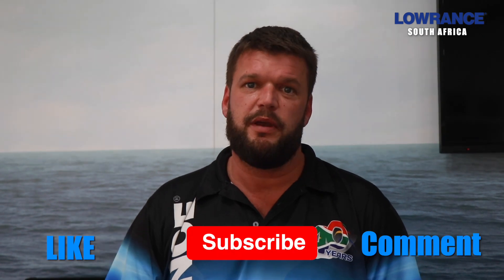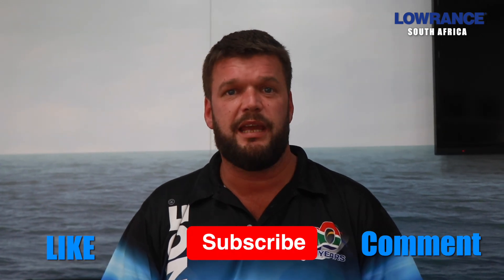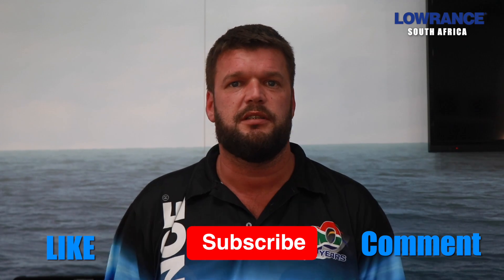Hey guys, John from Lowrance. Thanks for watching the Lowrance YouTube channel. Please remember to like, subscribe and leave a comment in the box if you want me to make any videos relating to Lowrance products.